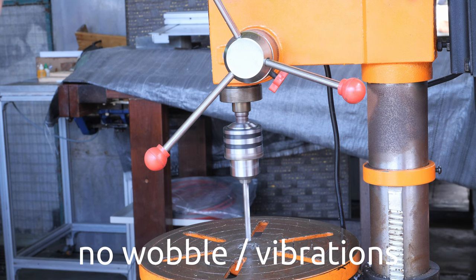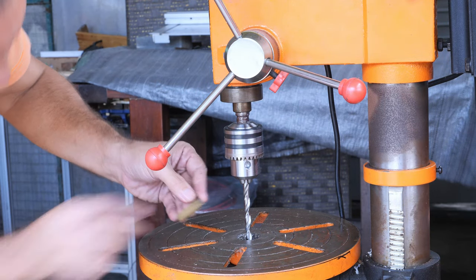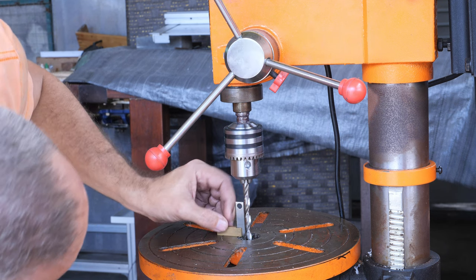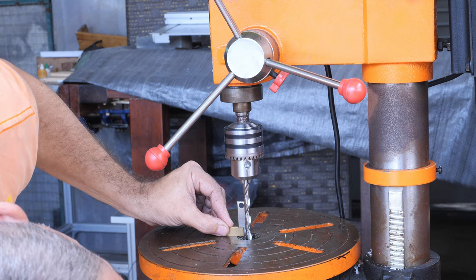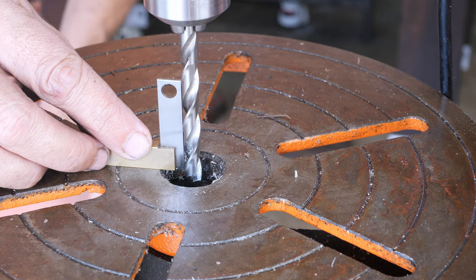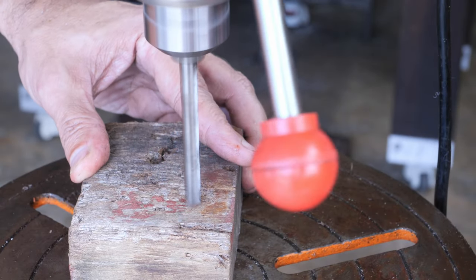It looks good. I have a Japanese square, which I verified against the Grade OO square and it's perfect. The drill bit looks perfectly perpendicular to the table. I zoomed in and it looks good. So now I'm going to test the machine.